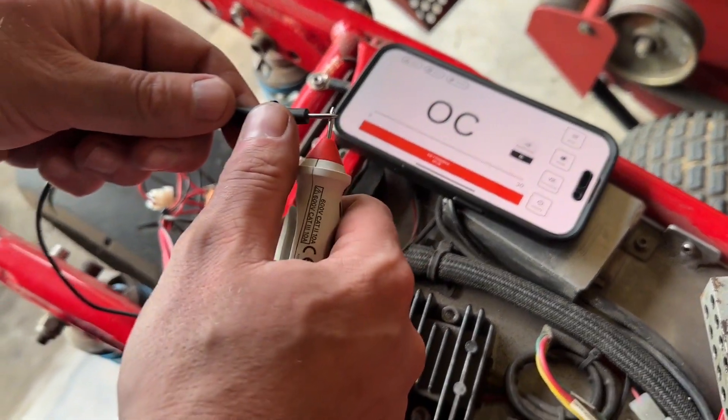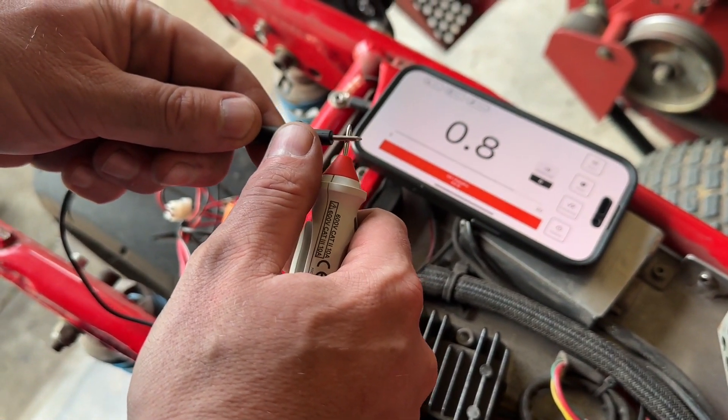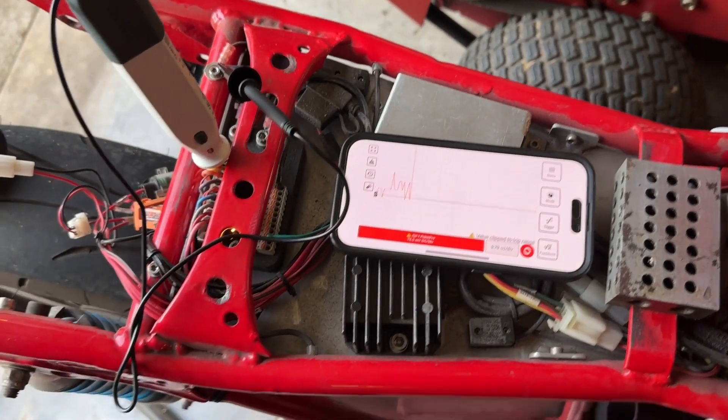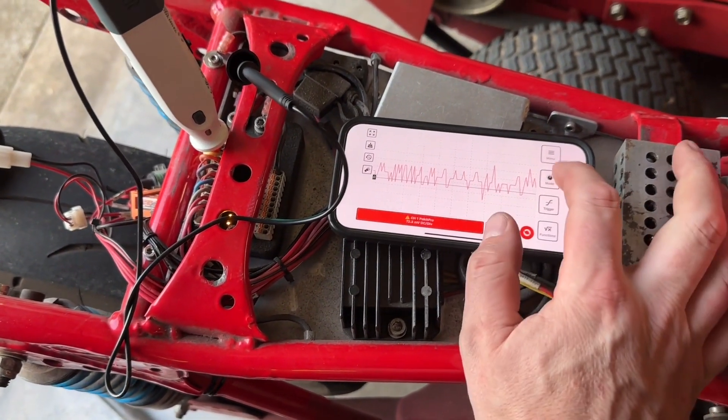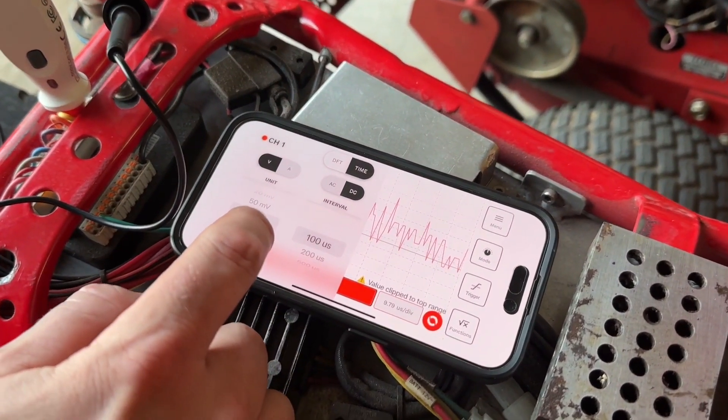The wireless multimeter measures AC-DC voltage, current, resistance, continuity, diode polarity, and ambient temperature. The oscilloscope function provides measurement of frequency and allows you to see the waveform and then be able to adjust as needed.